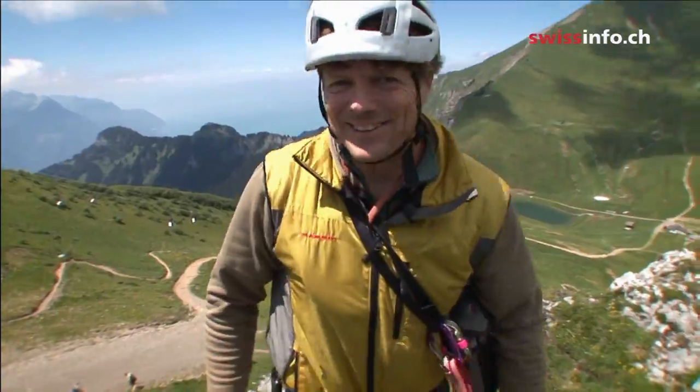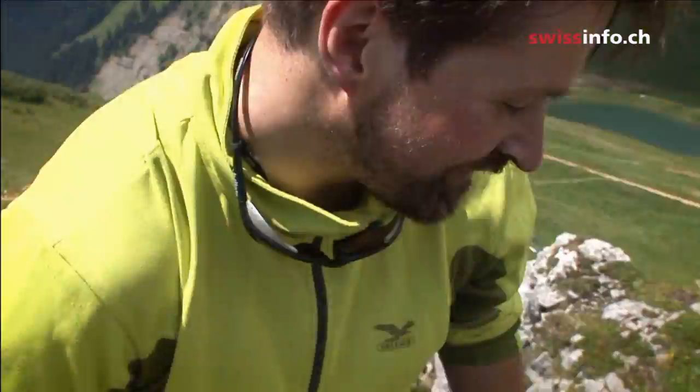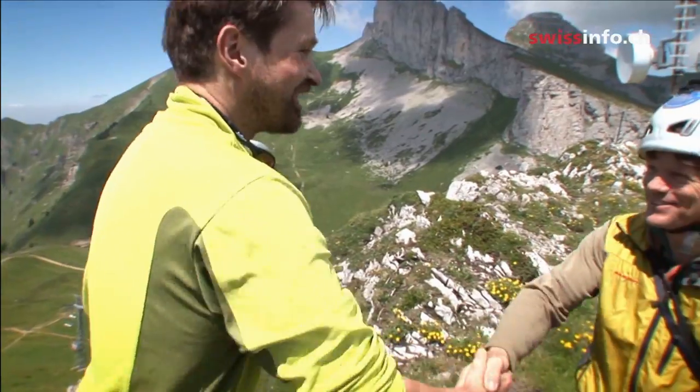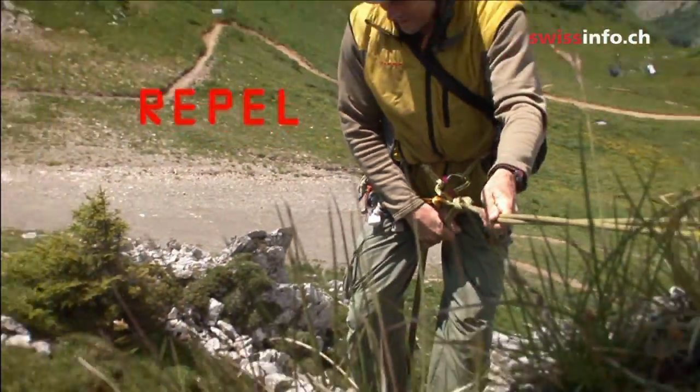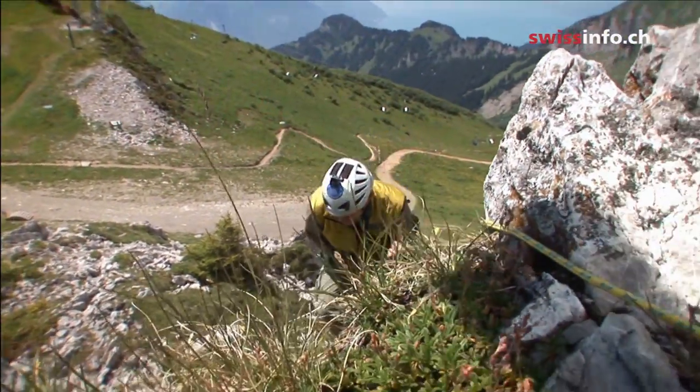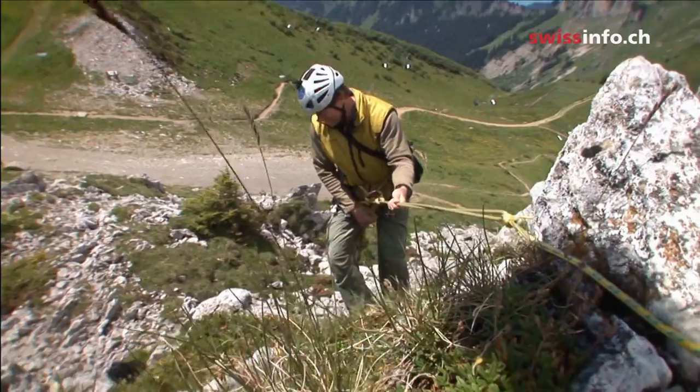And here we are at the top. Then we have our traditional summit handshake. The important thing with rappelling is keeping your body weight out away from the rock. A lot of people when they're beginning are leaning in too far and their feet keep slipping.